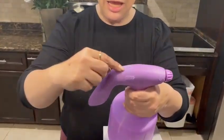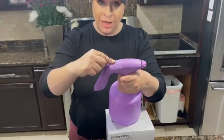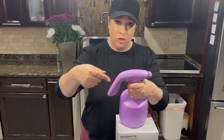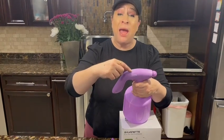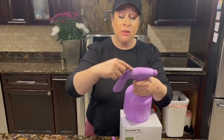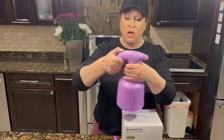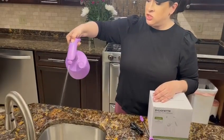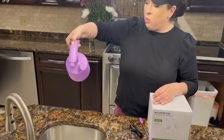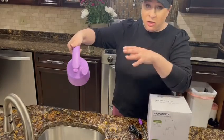When you hold it down, it'll just spray until you let go. When you double-click it, it'll continuously spray. These lights right here are a battery indicator — the fewer lights you have, the less battery — so you'll know when to recharge it. When I hold it down it just sprays until I let go; when I double-click it goes continuous.